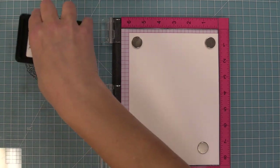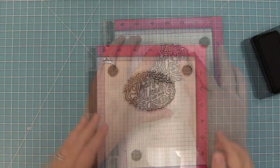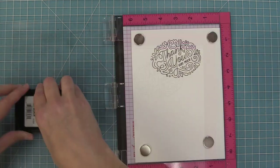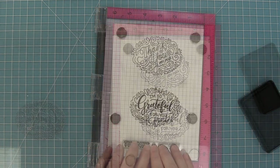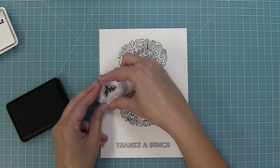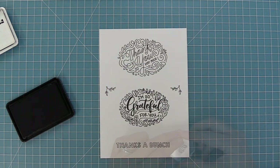We're going to start off by stamping out the giant thank you — I love this sentiment so much. These are really great because you can just stamp them out on your card or you can die cut them later. Now we're stamping out the 'I'm so grateful for you,' which is absolutely gorgeous, and then there's a longer sentiment in the set that says 'thanks a bunch,' and we also have these little extra elements that are fun for adding around these large sentiments.